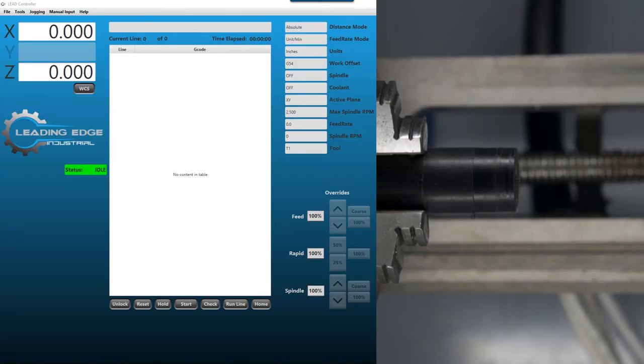Hey everybody, this is Larry with Leading Edge. Today we're going to go over setting tools using the Lead controller on the lathe. It's relatively simple and I'm going to show you two ways how to do it. The first way we're just going to eyeball it, and the second way we're going to take a face cut and a shoulder cut so that you can measure those and put in a very solid measurement. Eyeballing, we can get very close — within one or two thousandths.